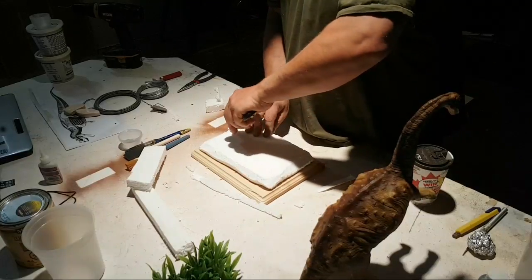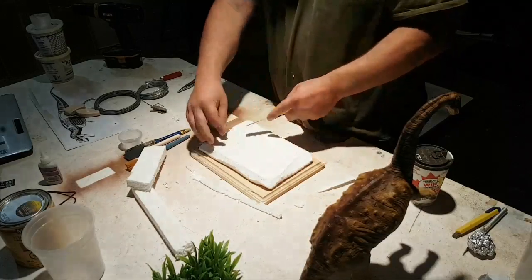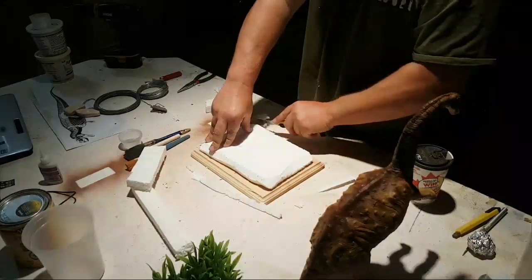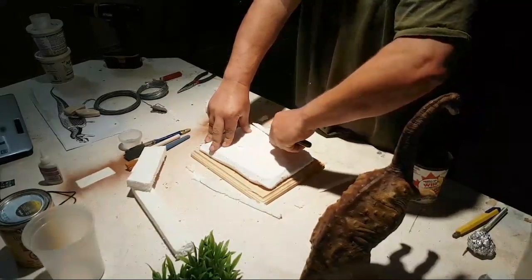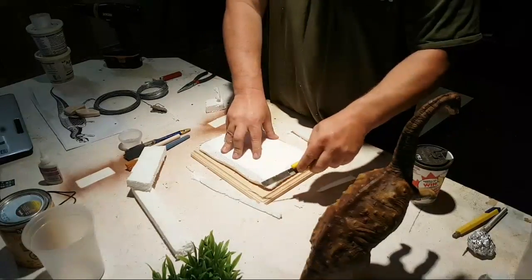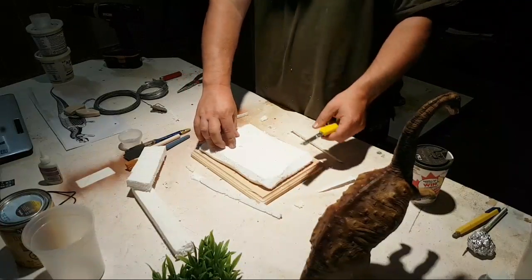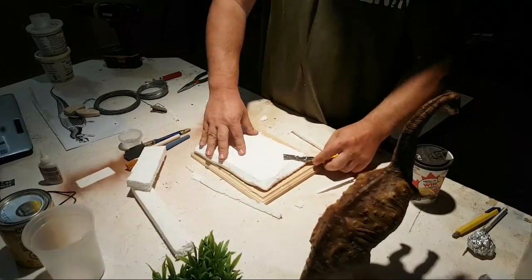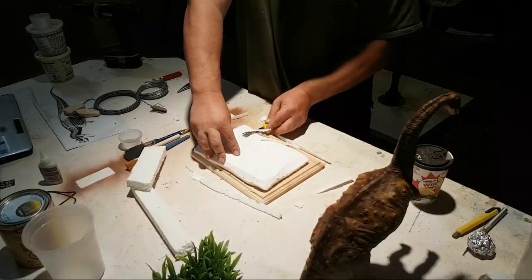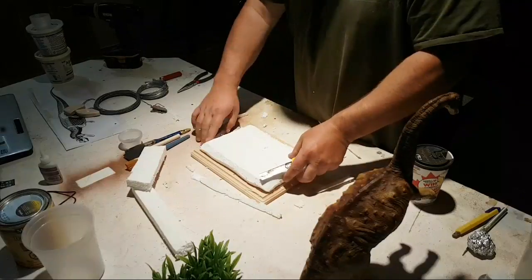Styrofoam is awesome because it's cheap and easy to find — pretty much any appliance you buy you can save the foam and use that. You can also get big sheets of it from Lowe's and Home Depot, both white styrofoam which is pretty cheap. If you go with blue styrofoam it's a lot nicer for carving but it's also a lot more expensive, and you don't really need it for this — you're just making a simple base.